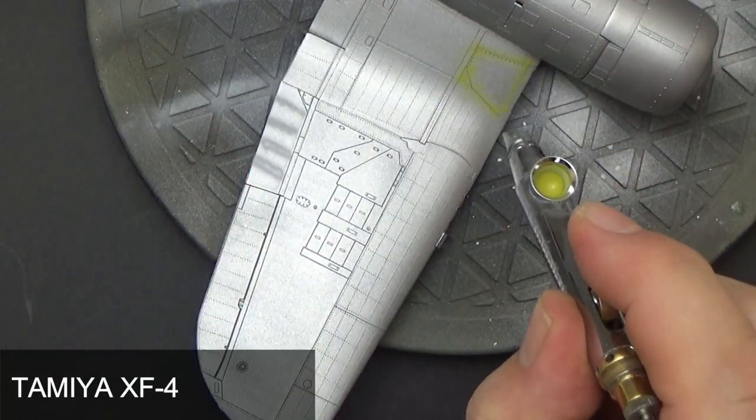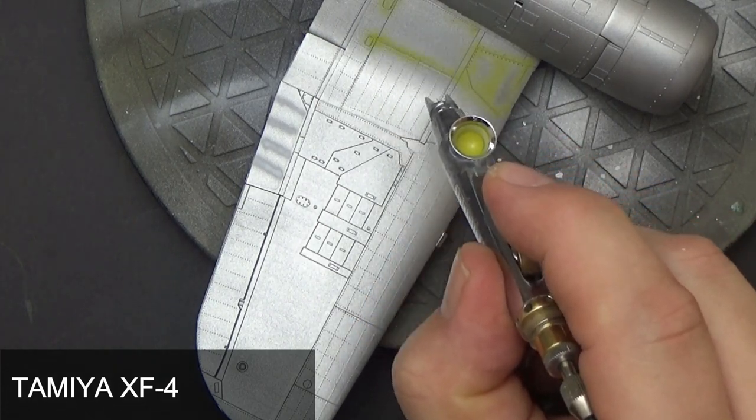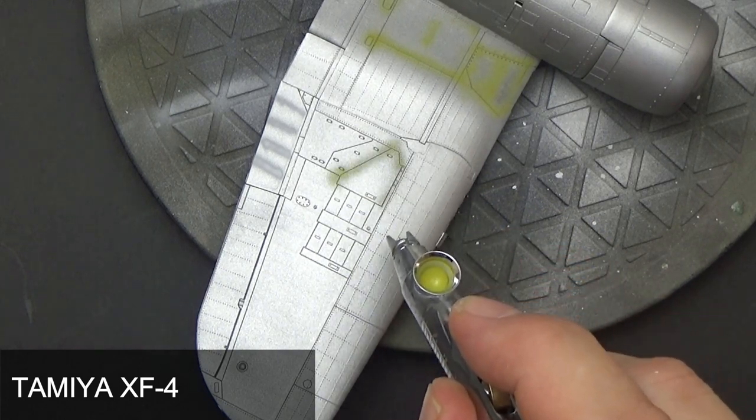The first layer in this process is applying Tamiya XF4 Yellow Green, which is a great substitute for chromate yellow that was applied over those aluminium panels.